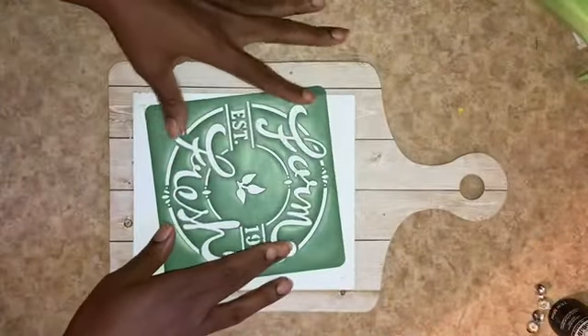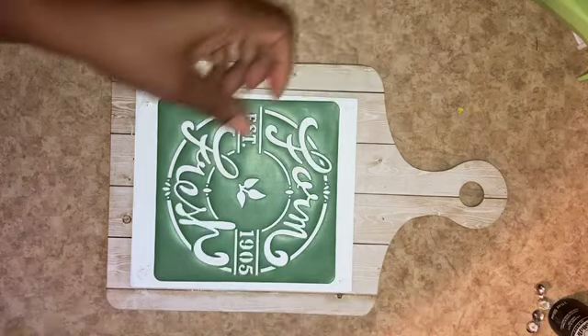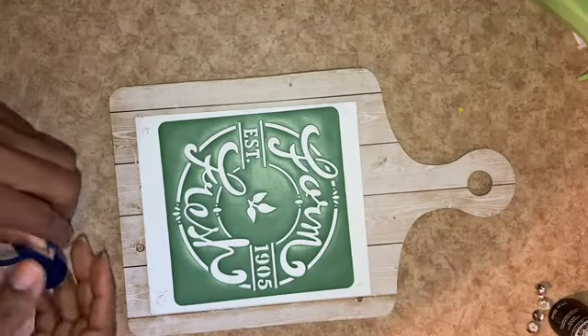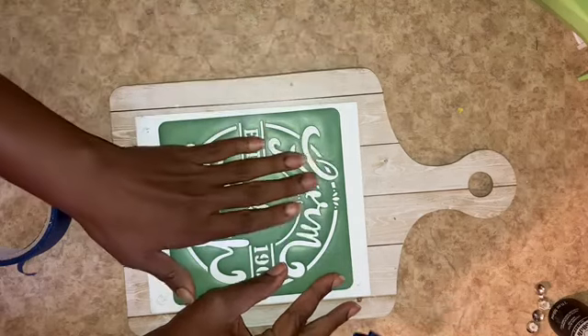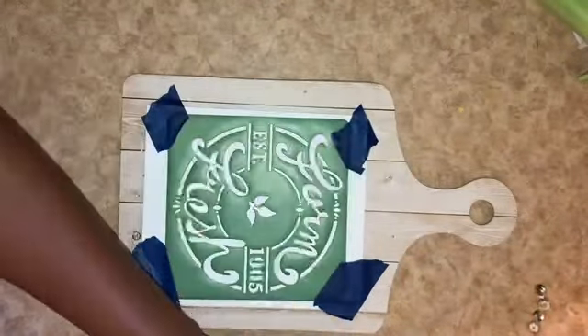With my paint dry, I have a stencil from Dollar Tree that I recently found — Farm Fresh. I'm just going to use a little bit of painter's tape to hold this down so that I can get my black paint stippled on. I've got pure black matte from Folk Art.